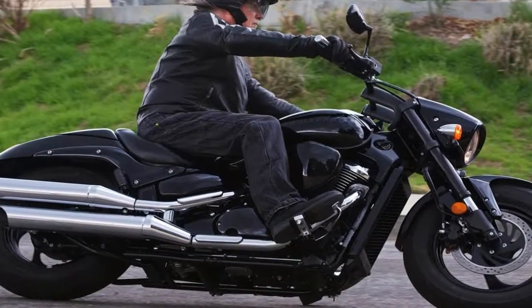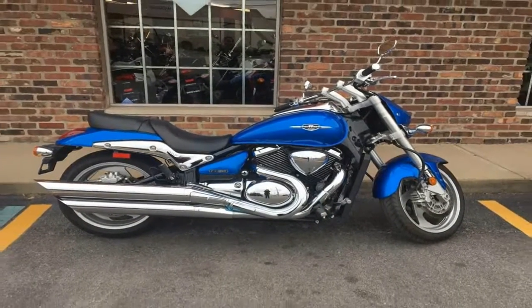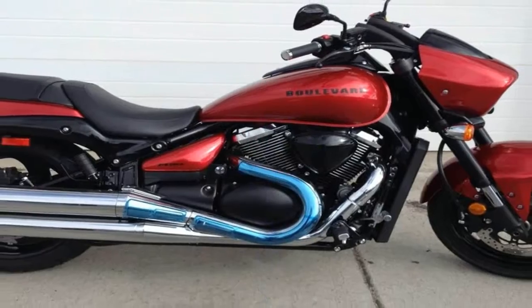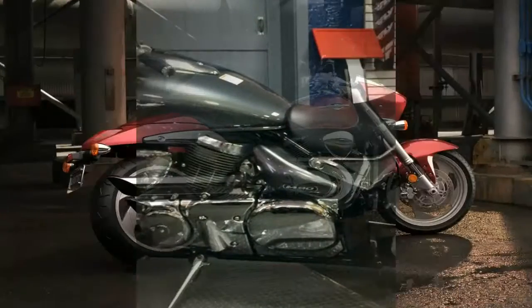The 120mm front tire and 200mm rear harken back to earlier cruiser styles, while the rims show a more contemporary style. On paper, the dual 290mm front discs and 275mm rear disc, with two-piston calipers all around, would seem to be enough to control the M90.